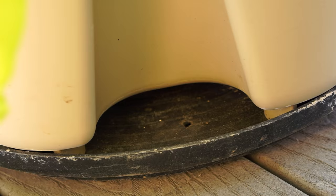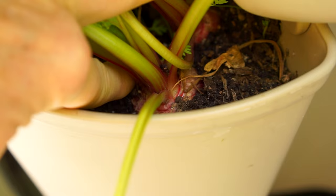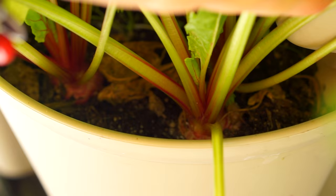Look at these lovely beets! If I didn't have ten pounds of beets in the refrigerator I'd pull those out.